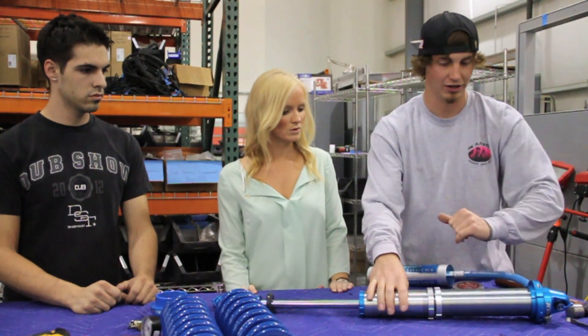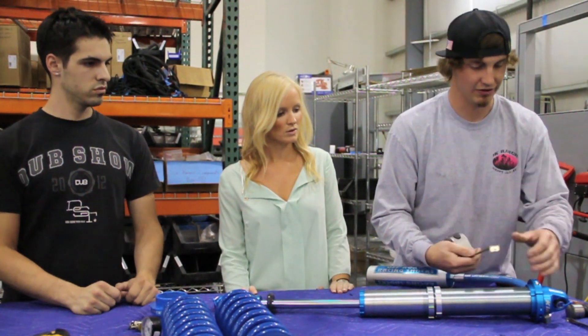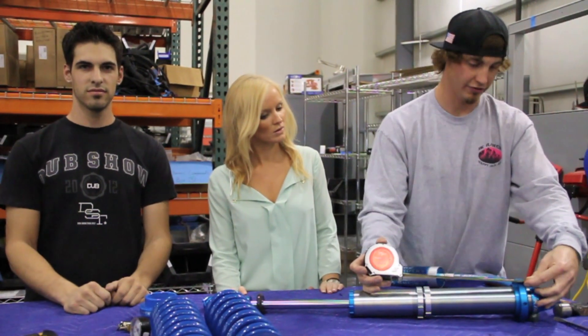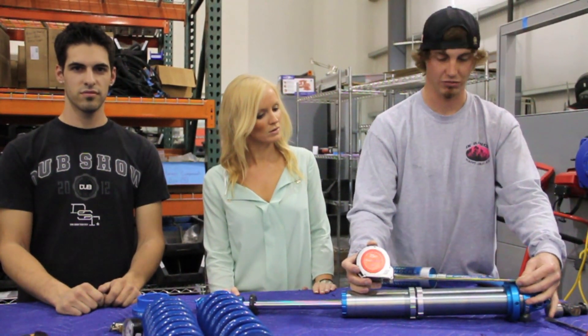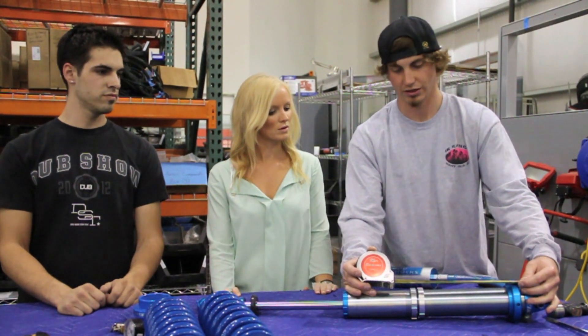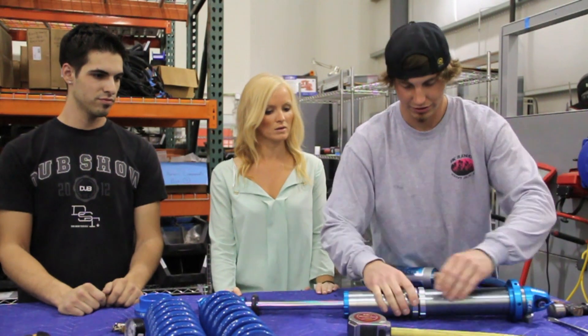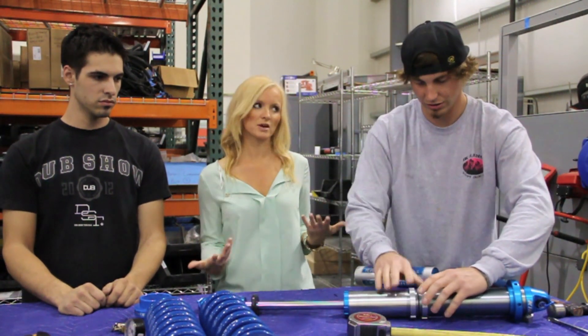For the RallyFighter, I have to set these crossover rings at ten and a quarter inches from the bottom of our blue ring. I'm pretty close but actually a little high, so I need to back it off a little. How did you guys come up with that number?